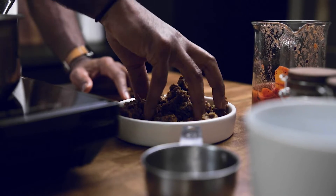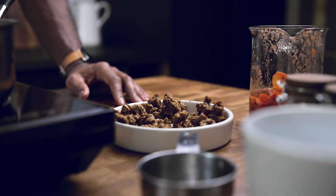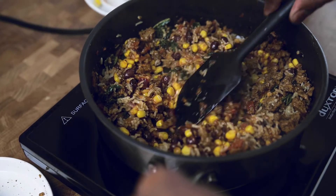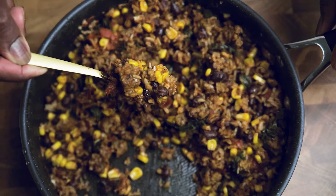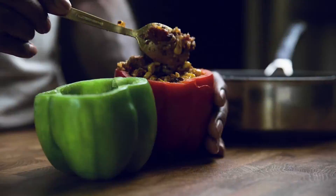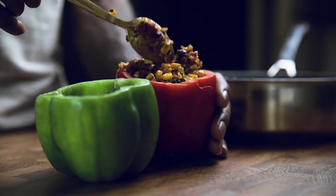Add in your garlic butter rice with kale, then add the chorizo to wrap things up. Heat everything through, then remove from heat and add into your pepper. Make sure you're piling it all the way over the top — it's called stuffed peppers for a reason.